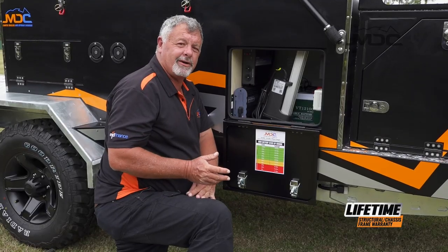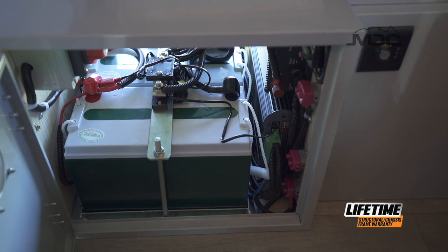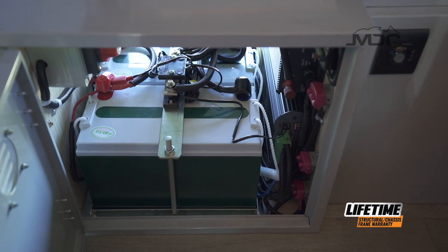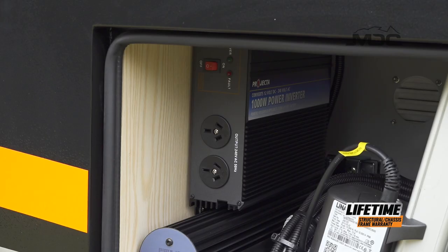On the driver's side of the camper, you've got the balance of the electrics, which start with the two 100 amp hour AGM batteries. Also in here, we have the RedArc BMS unit main body. Above that, a 1000 watt inverter.